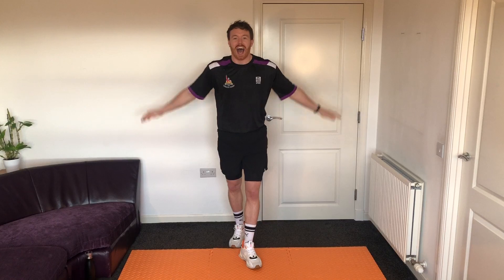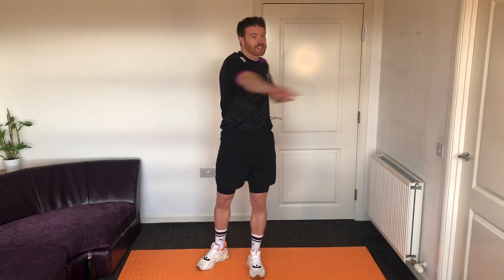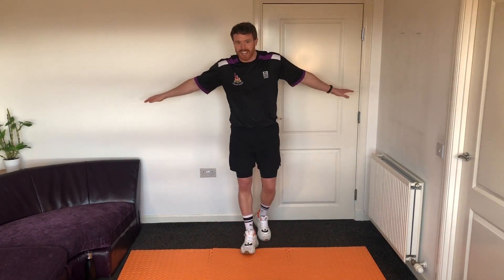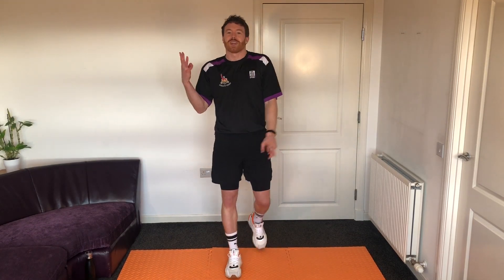How we doing everyone? Ian back again with some more superhero training. As always, before we start, make sure we've got plenty of room — we're not touching anything behind us when we spread our arms, and there's no trip hazards around us. So clear a nice area for our superhero training today.